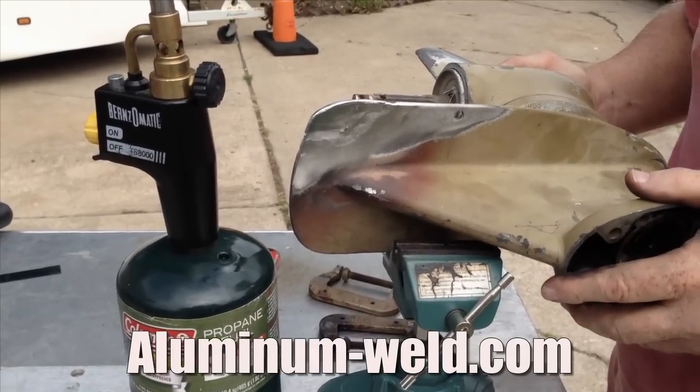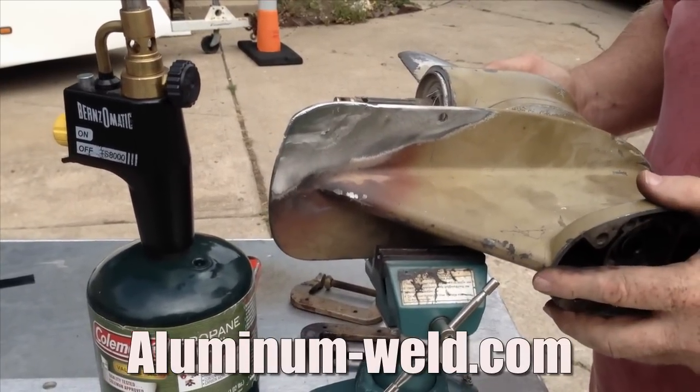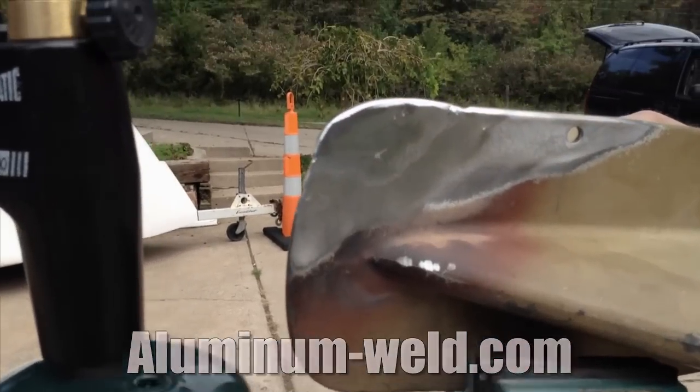Very simple to do — we did this outside. It's HTS 735 second generation aluminum repair rod.